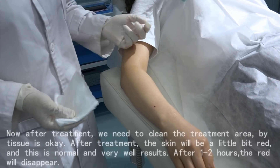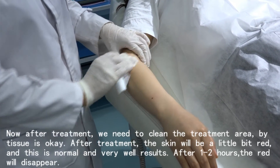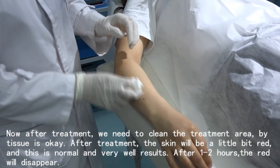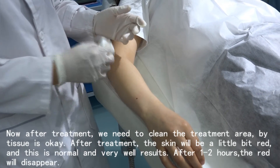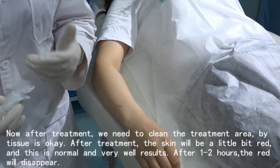Now after treatment, we need to clean the treatment area with a tissue. After treatment, the skin will be a little bit red — this is normal and means very good results. After one or two hours, the redness will disappear.